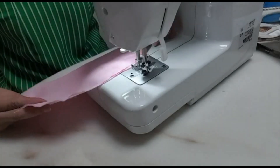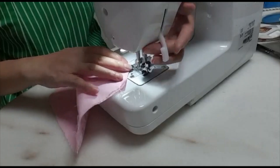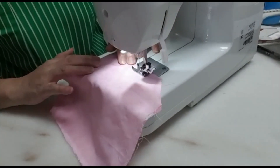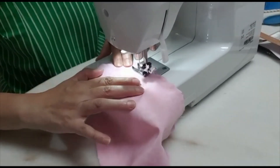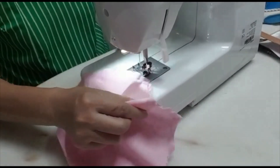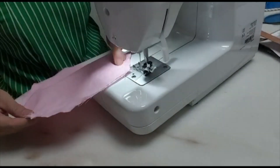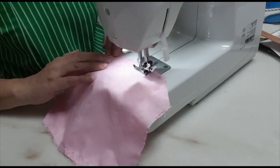From here you can see these two longer parts. On the longer one, we sew on it — one cm will do. The other side, we sew the same: one cm, all the way down.